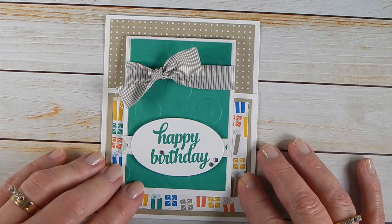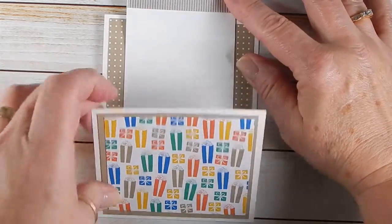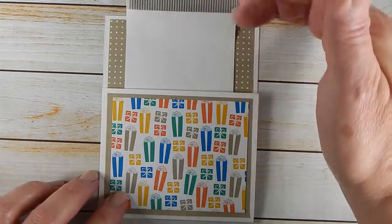It looks like just a regular basic card, but it has this double flap. Isn't that so cute?